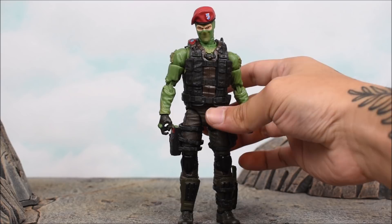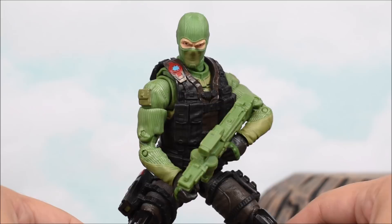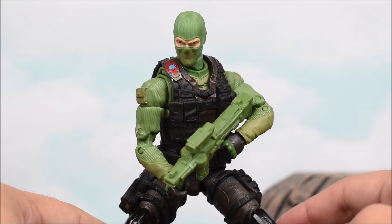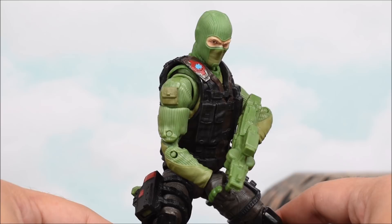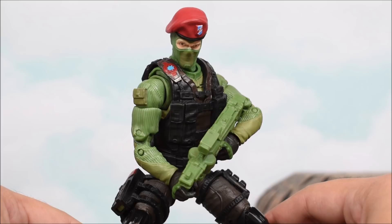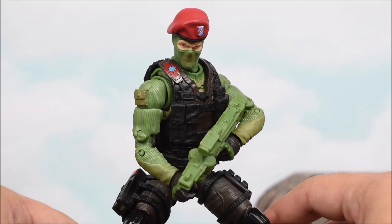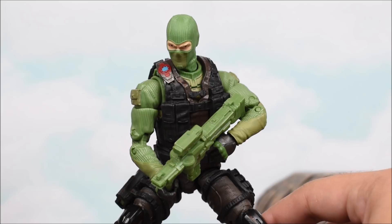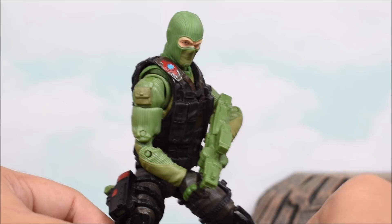Maybe you can swap the head with another army figure's head and just have an army of soldiers fighting alongside Captain America or something. People always get creative when it comes to displaying and photography, so I'm interested to see if people actually use this to army build. I'm not a G.I. Joe expert, nor am I the biggest G.I. Joe fan, but I'm still buying these figures because they are that good — they're really well done and look great. And honestly, I think Hasbro is doing a pretty good job. From what I understand, Beachhead only wears the hat when he's not on a mission — when he's at the base, instructing, or training people. When he's out on missions he takes it off, so you have two display options.